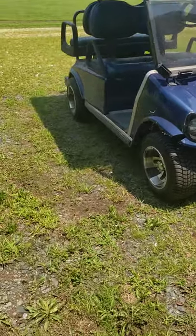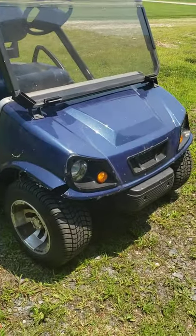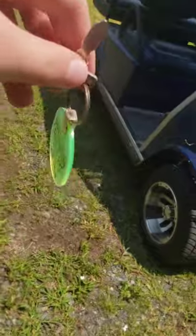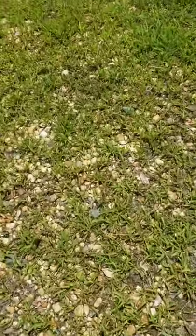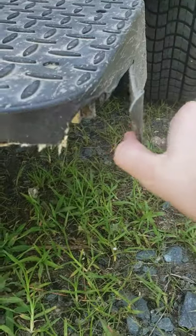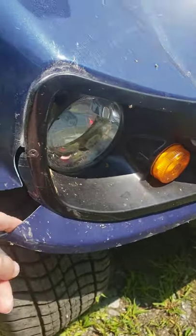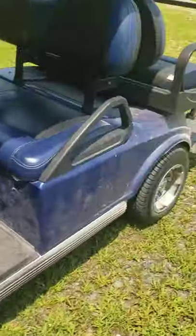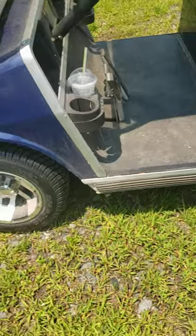Hey guys, thanks for 40 subscribers, so here is a little special — a 2018 Club Car golf cart. This thing has been driven a lot. As you can tell, there are some flaws: someone backed into something over here, this part comes off, and right up here next to the headlamps this part is loose and this part is missing. The exterior color is a deep turquoise blue.